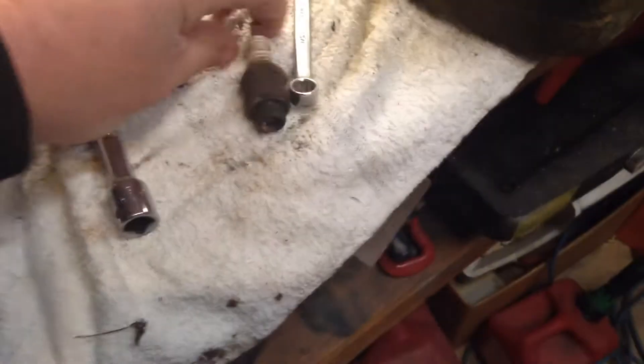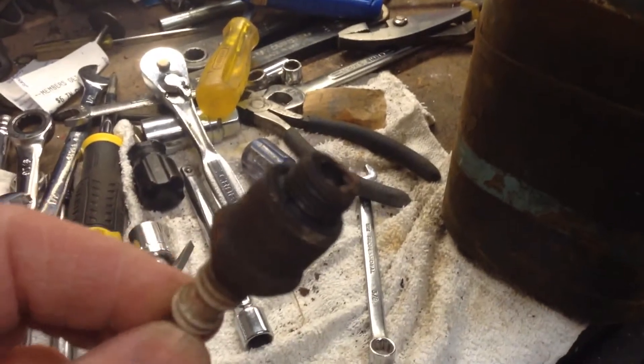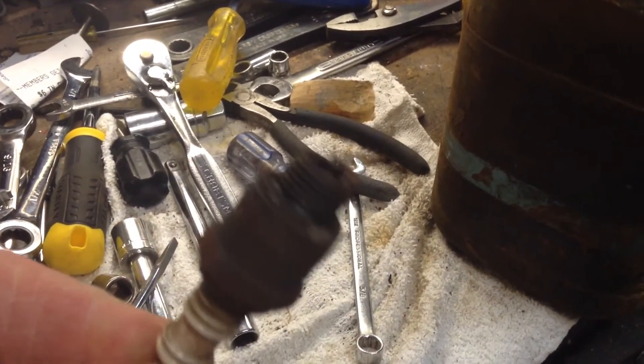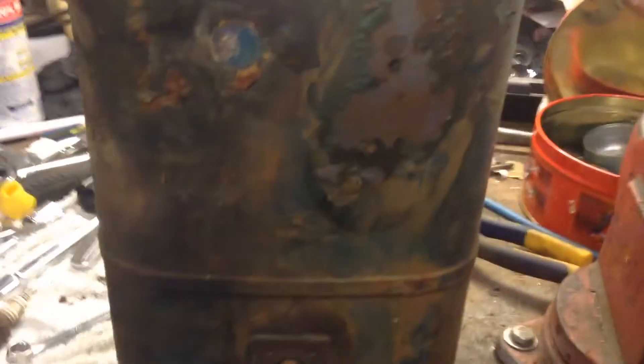This is the spark plug out of the motor — you can see it's all crusty with deposits up there.